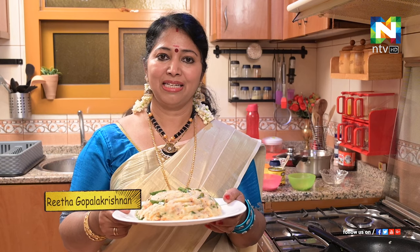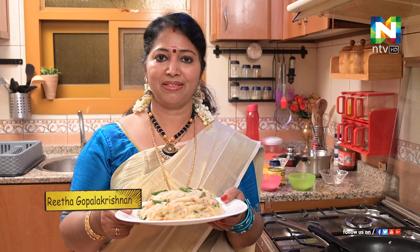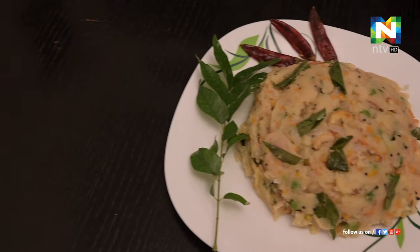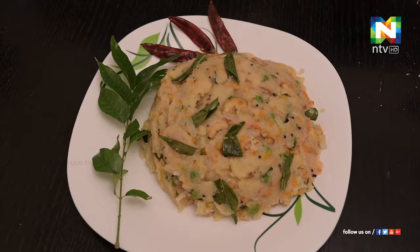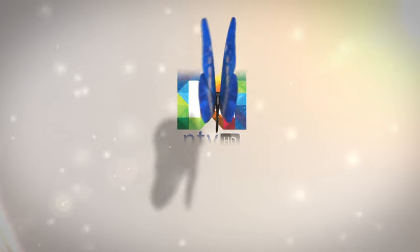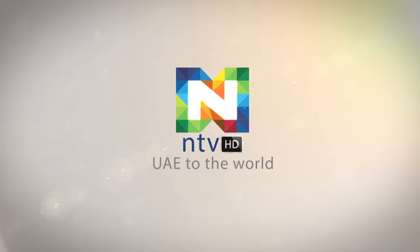I am ready to eat the vegetables. I am ready to eat a healthy breakfast. Thank you.